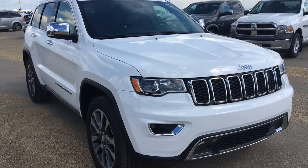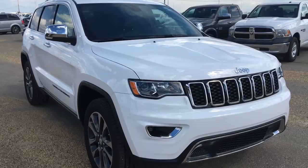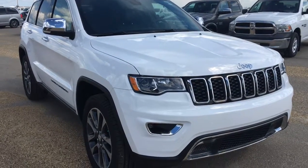Hey everyone and welcome to Capital Jeep. My name is Natasha and today I'm going to be walking through this 2018 Jeep Grand Cherokee Limited in bright white.